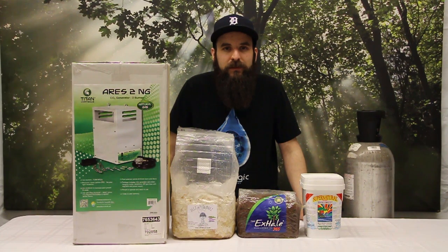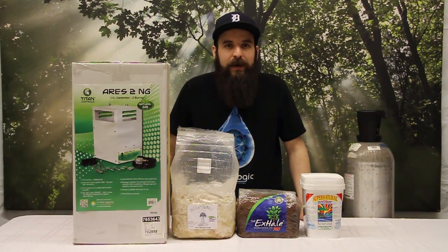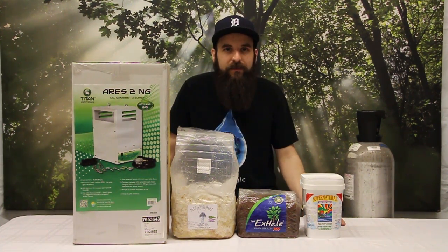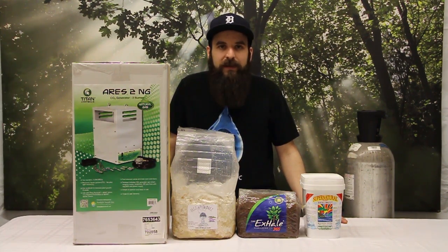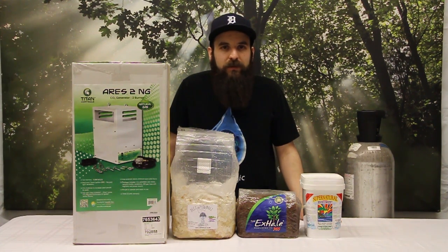First off, we'll talk about adding CO2 to your garden. When you're thinking about adding CO2, you've got to make sure you've asked yourself a couple questions. Like have you pretty much maximized your gardening technique and your yields with the garden that you already have? Have you maxed out the lighting in your space correctly so that your plants are going to be able to use the CO2? And do you have proper temperature control so that you can run the temperature ranges that are ideal for CO2 gardening?